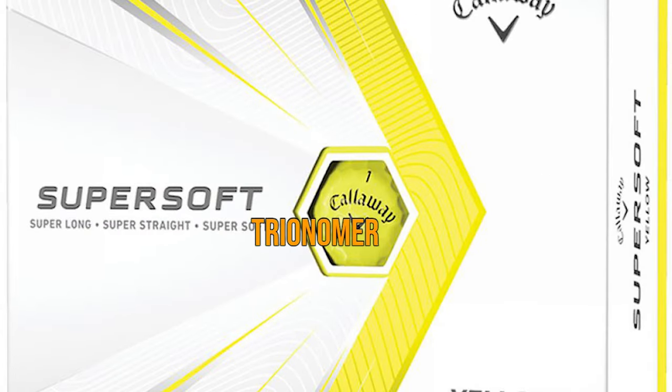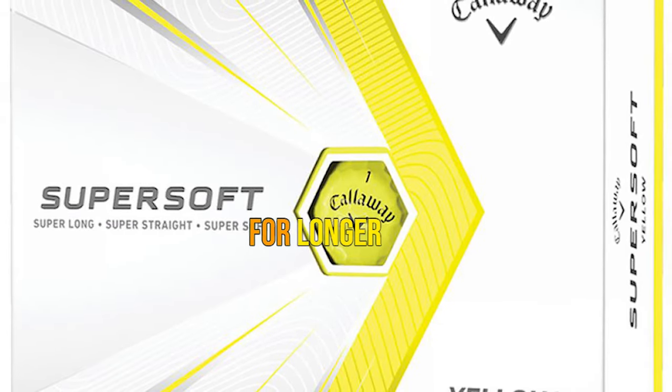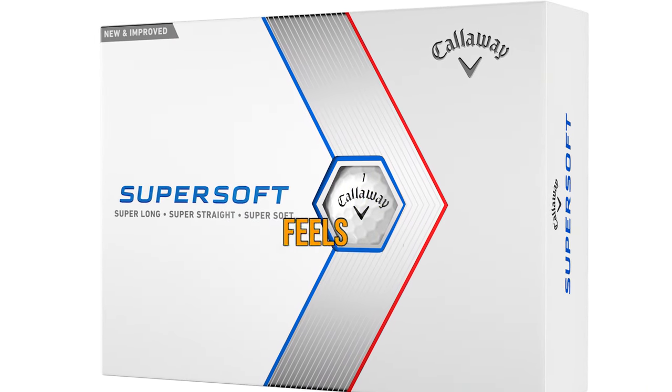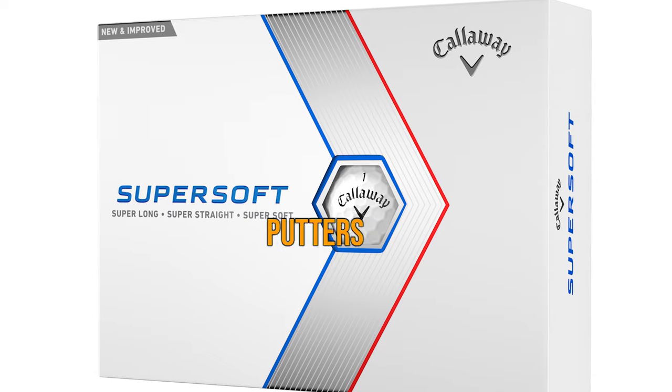Easily one of the most popular golf balls out there for mid-handicappers, and we can see why. Pros: very soft feel from the ionomer cover, low compression for longer drives and spinnier chips, well-priced. Cons: feels marshmallow-y soft on older putters with inserts.